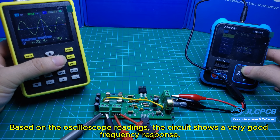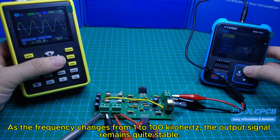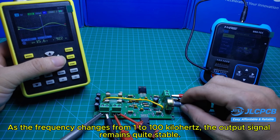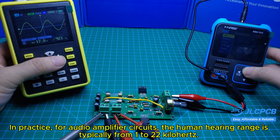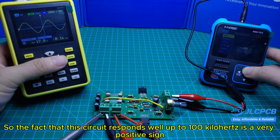Based on the oscilloscope readings, the circuit shows a very good frequency response. As the frequency changes from 1 to 100 kilohertz, the output signal remains quite stable. In practice, for audio amplifier circuits, the human hearing range is typically from 20 Hz to 20 kilohertz, so the fact that this circuit responds well up to 100 kilohertz is a very positive sign.